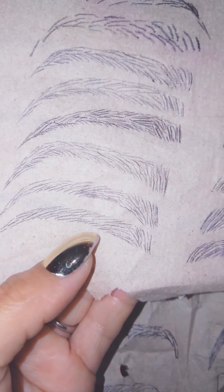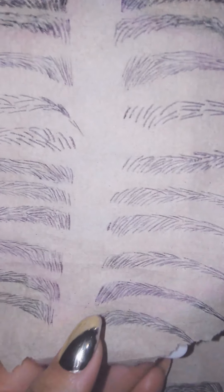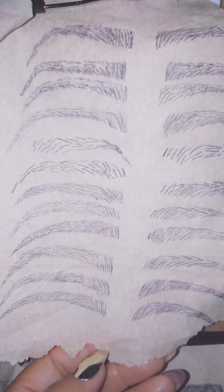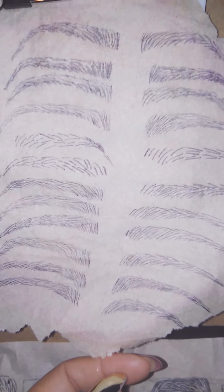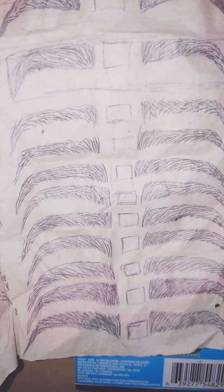This is my before and after. I'm getting a little better — it's taking some time but my strokes are starting to come into place, slowly. Like I said, you can't cook a bag of rice just like that. You gotta learn how to cook and boil the rice — same thing with this microblading. Gotta practice your strokes and watch training videos and whatnot.